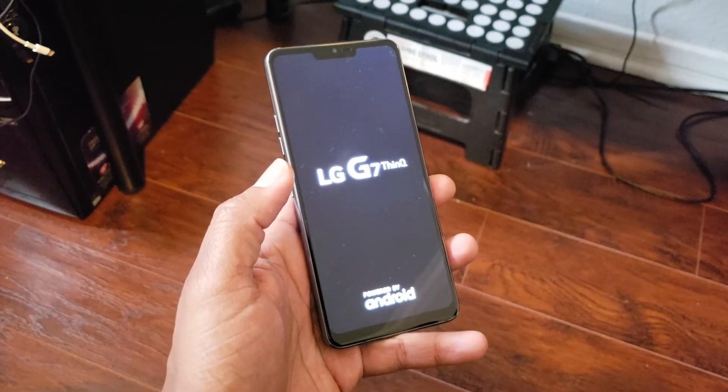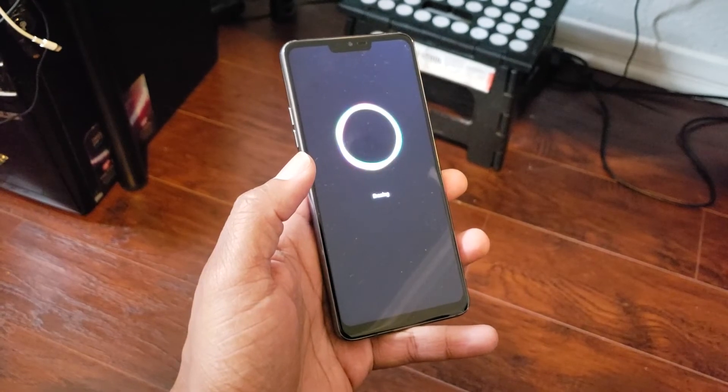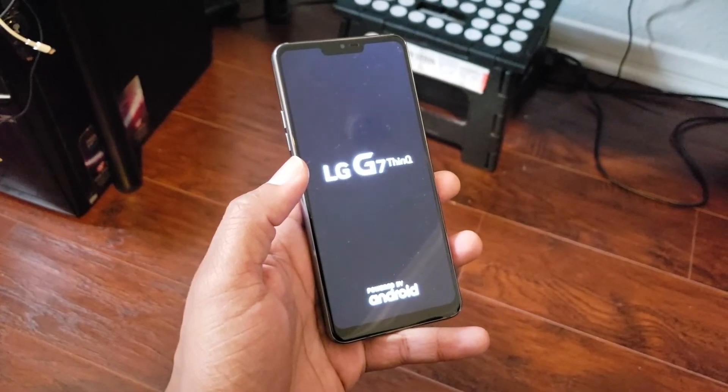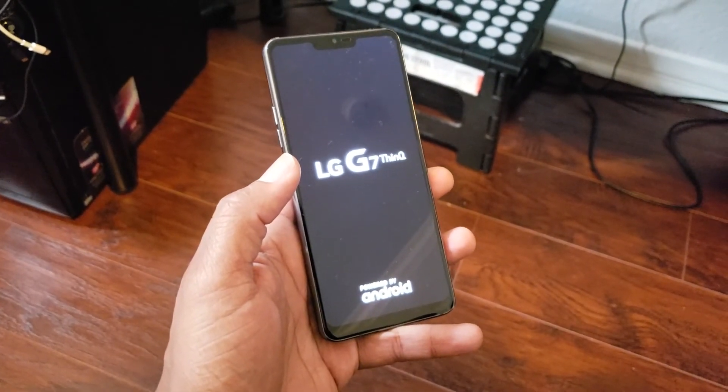At this point, you're going to just let the phone run its course. It's going to take anywhere from 30 seconds to five minutes for it to erase all your information off the phone and fully get reset back to factory settings. So let it sit. You'll know the reset is finished when you get to the screen that asks you to choose a language.